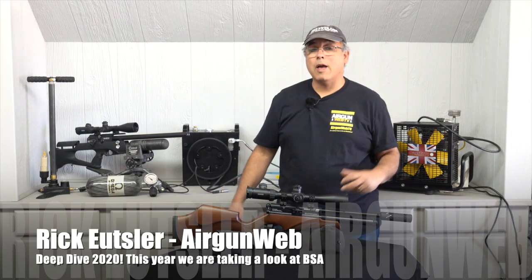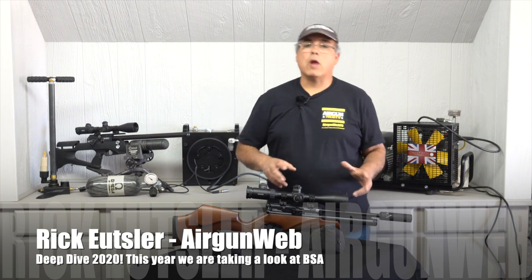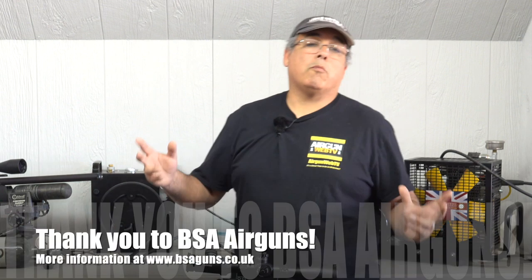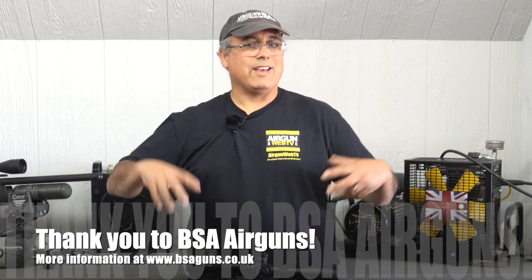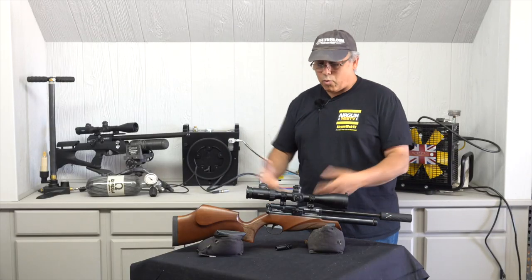Hey there guys, it's Rick Utsler here with Airgun Web and our deep dive series into the BSA line of airguns. Today we're going to talk about how to get air into your PCP. Before I get started, I just want to say real quickly we've got some construction going on, so if you hear some noise or a generator kick on, I apologize. It is construction time here at Airgun Web Studios. So let's jump right into it.